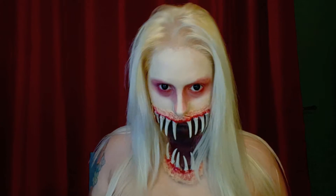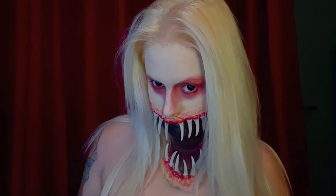Happy Halloween everyone! Here's how you can create a creepy looking mouth demon. I started off with black contacts because I wanted to make my eyes look kind of soulless, and for the teeth I had to improvise. I bought a skeleton spider and I cut the little feet off to create the fangs.